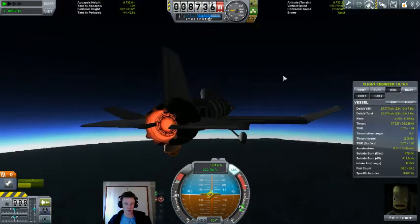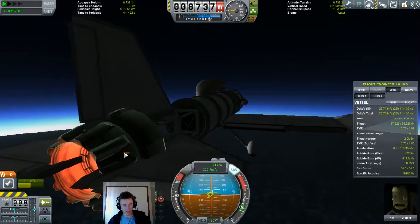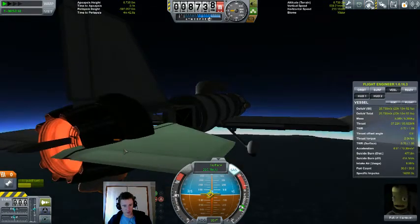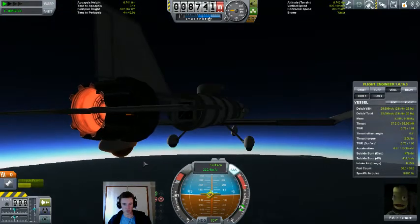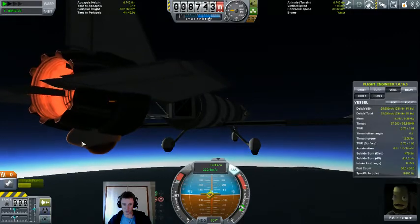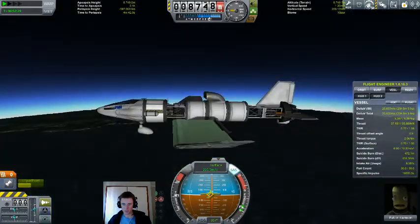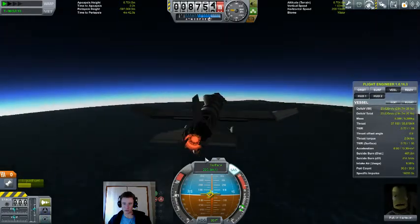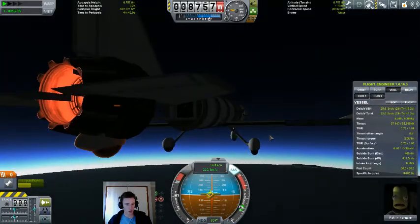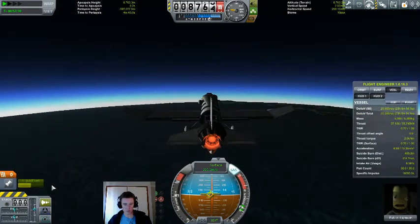I've just noticed something — this little bar down here, it's the new overheat meter. But it's not showing the overheat for the engine; it's showing the overheat for this wheel attached to the engine. Just before, I was running at a slightly higher throttle and that almost filled it, and there was one for the engine too. Previously, engine overheat was shown down here.